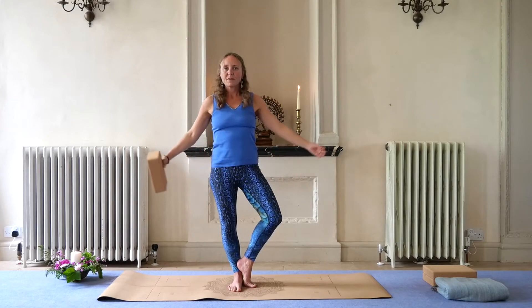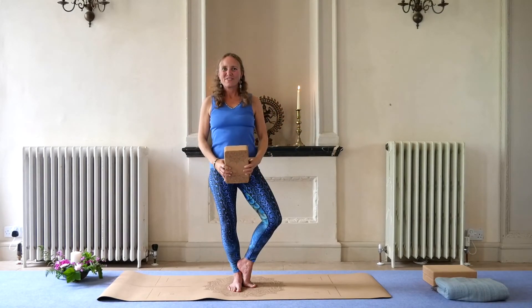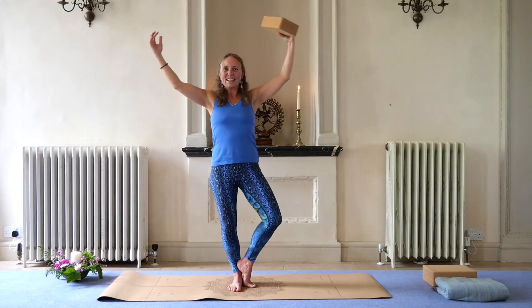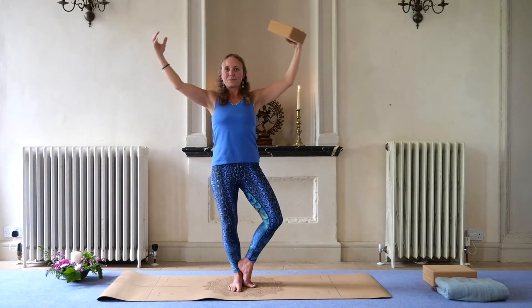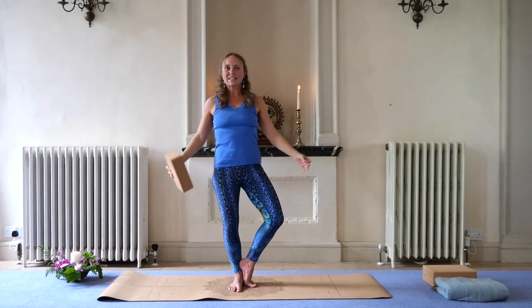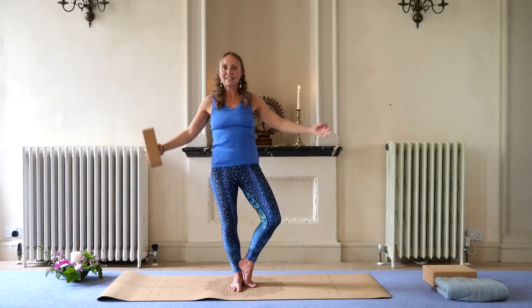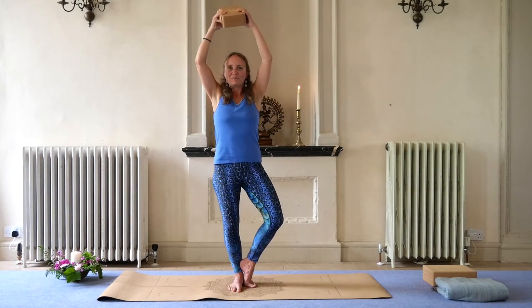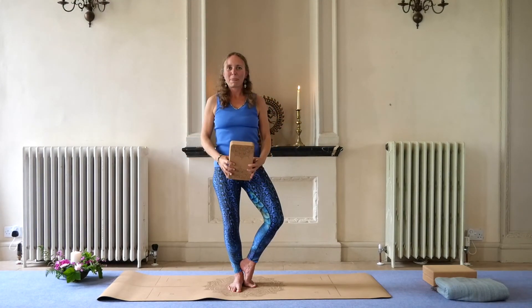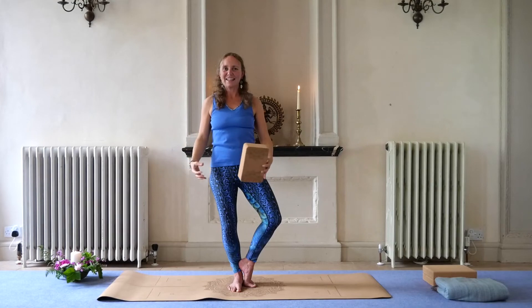We'll bring in the block. Okay. Exhale up — really needing to engage now. Inhale down. Exhale, inhale. Inhale. Making sure your abs are engaged so that you'll keep protecting your lower back. Inhale down, exhale up — feeling the lifting of your pelvic diaphragm. Inhale down. Exhale, inhale. Exhale, inhale — fantastic.